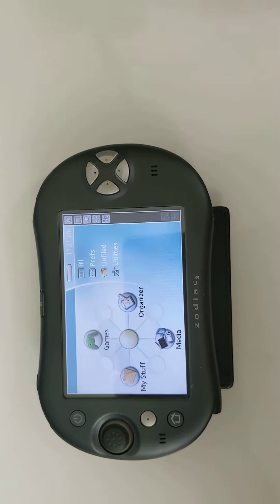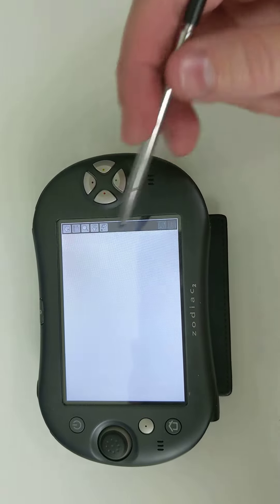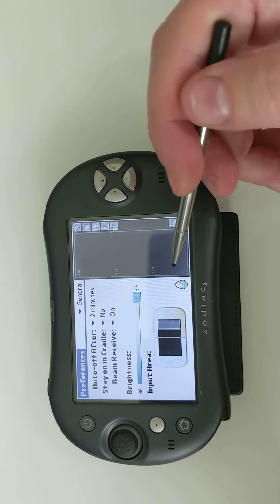This is how you activate the hidden Easter Egg in Tapwave Zodiac. First, you want to go to General Preferences and enable Easter Eggs by drawing a clockwise egg. There.